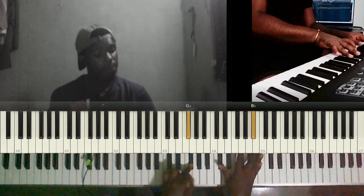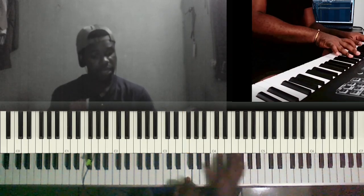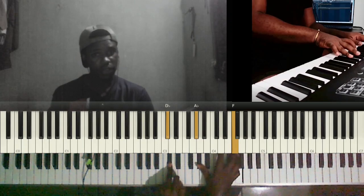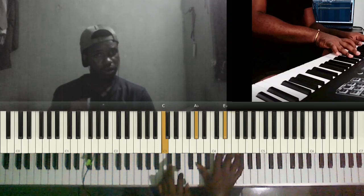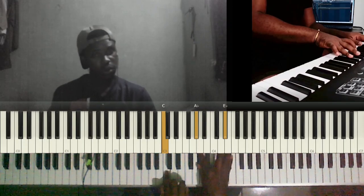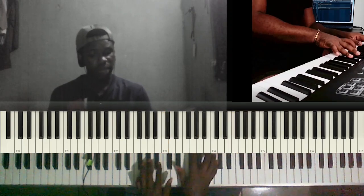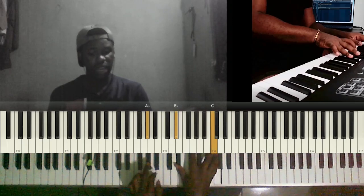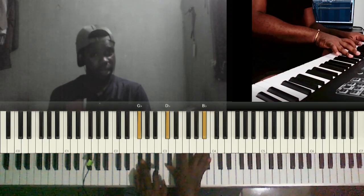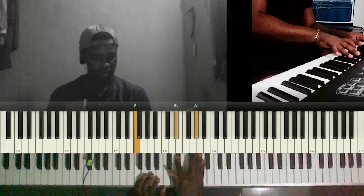Then we have F sharp, C sharp, B flat going to F, C sharp, A flat. Then we have C sharp, A flat, F — you pivot the A flat so it stays constant while we go to C. The C sharp goes to C and the F goes to E flat, doing that twice. Then we have A flat, E flat, C, then F sharp, C sharp, B flat, and then F, E flat, A flat.